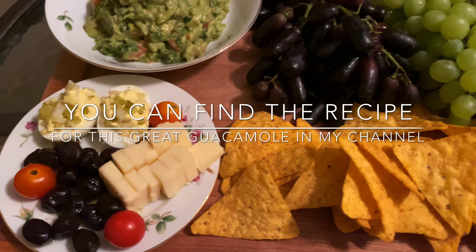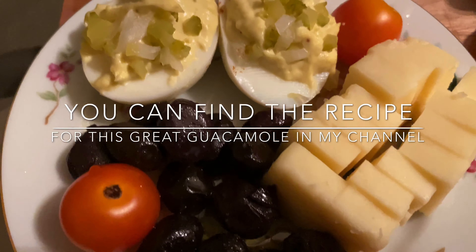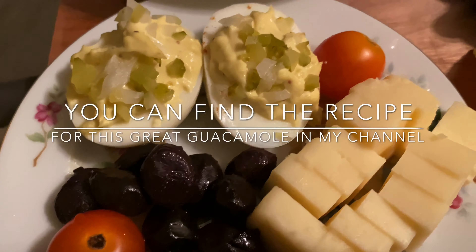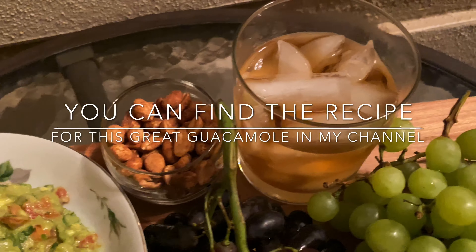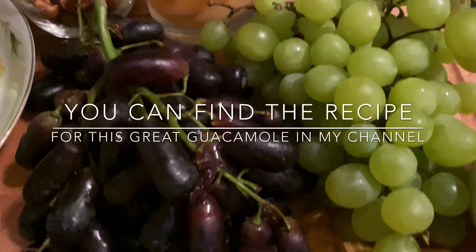This is a little table of some of the food I like that I put together. I have cheese, olives, tomato, deviled eggs, guacamole, some nuts, grapes, a drink I like, and chips. This is what we're gonna have for dinner — a very simple snack.